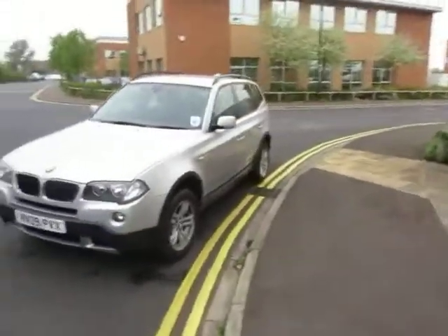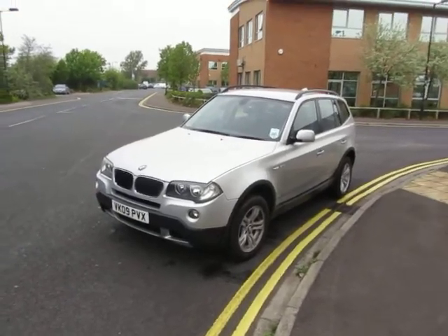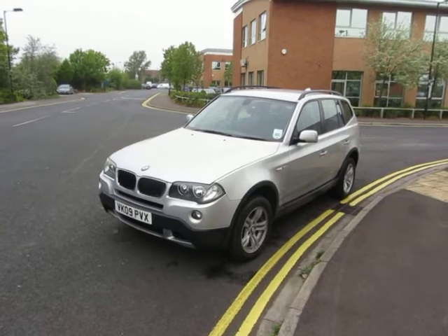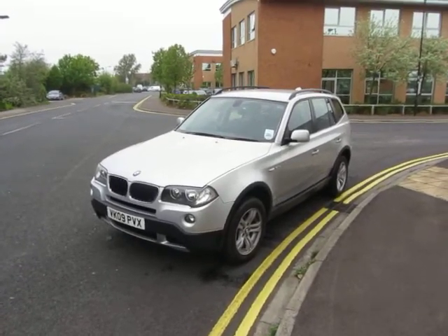So apart from the tyres being low, I would say that this car needs a damn good valet and a proper day spending on it and it'll be fine. Thank you very much.